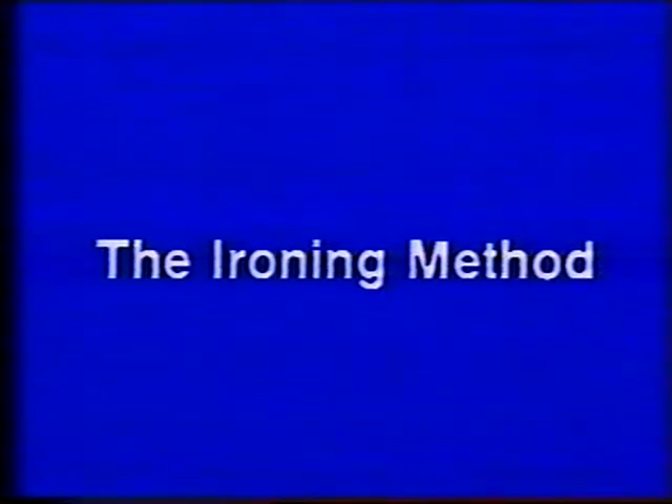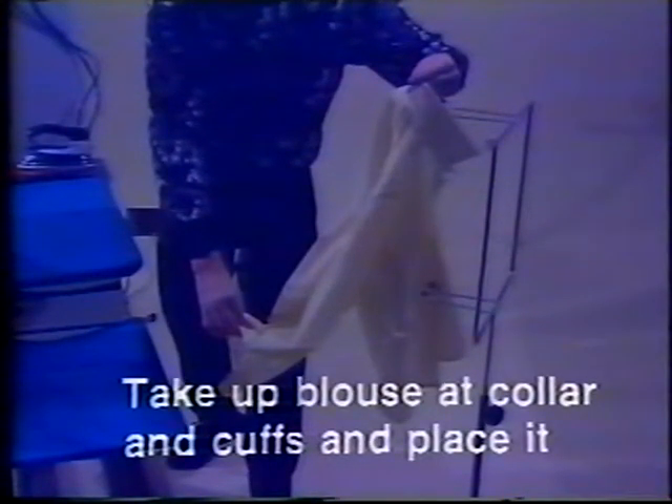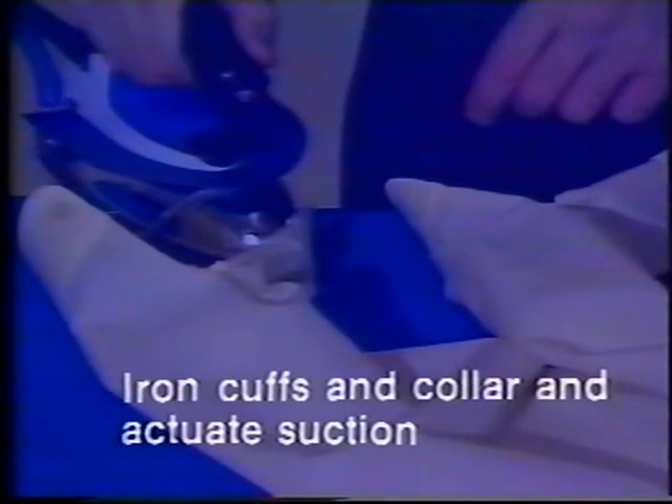The ironing method. Take up blouse at collar and cuffs and place it. Iron cuffs and collar and actuate suction.